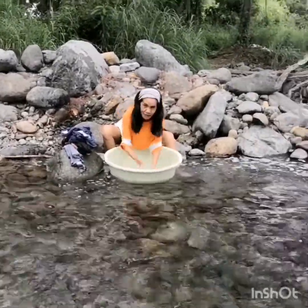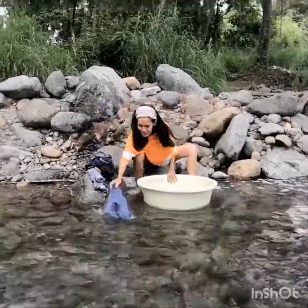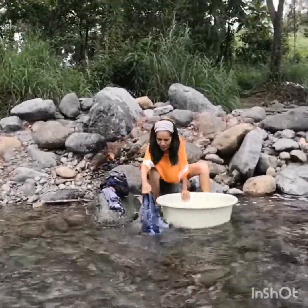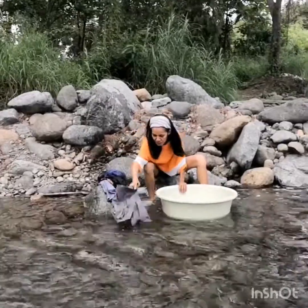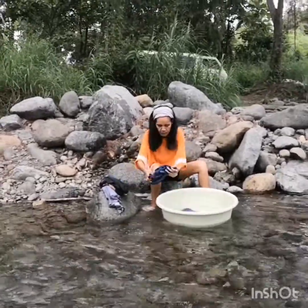I'm going to show you the same thing. You're going to have to take a look. I'm going to take a look.